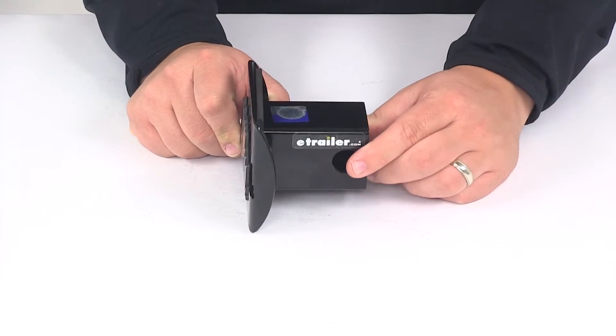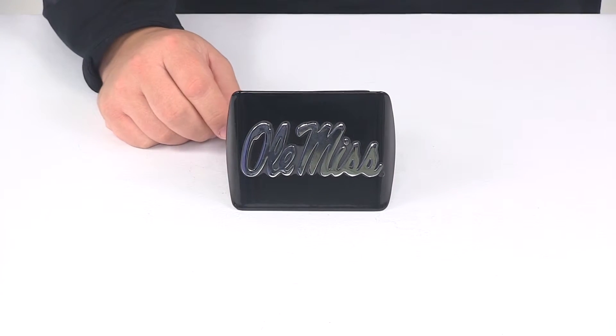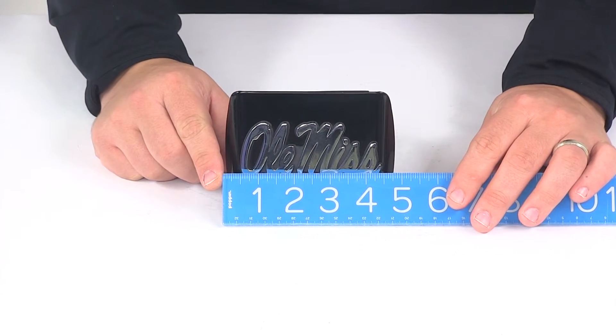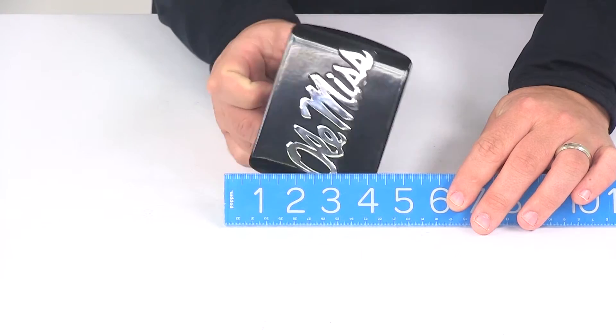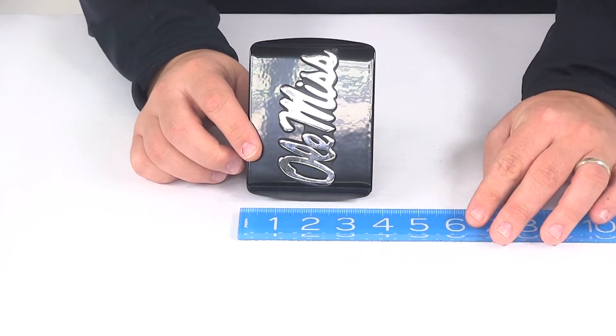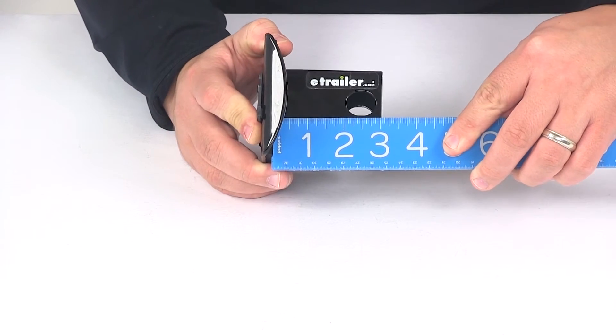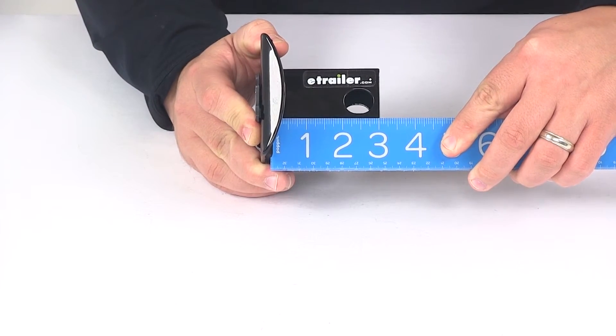The pin holes on this hitch cover will accept a standard 5/8 inch diameter pin. A few measurements to go over: the overall width is going to give us a measurement of about 5 inches. The overall height is going to give us a measurement of about 3 and a half inches. The distance from the back of the foam pad to the center of the hitch pin hole is going to measure pretty close to 2 and a half inches.